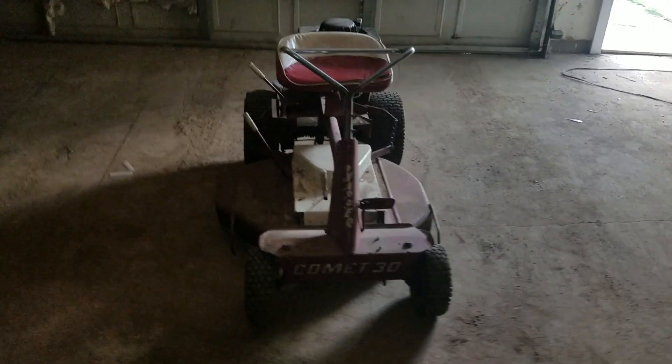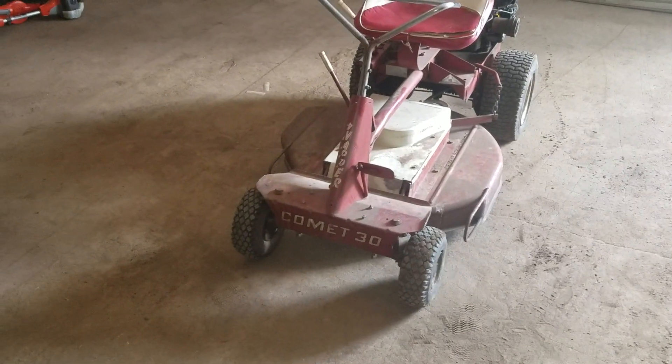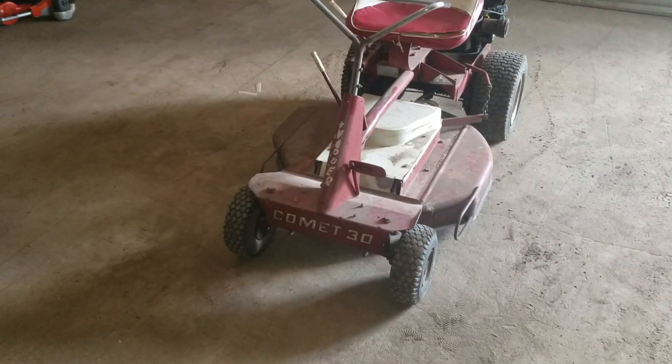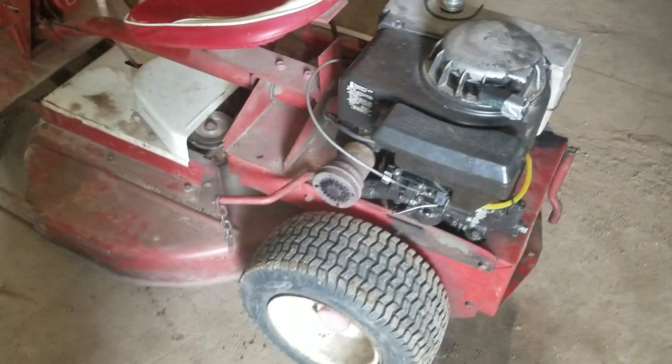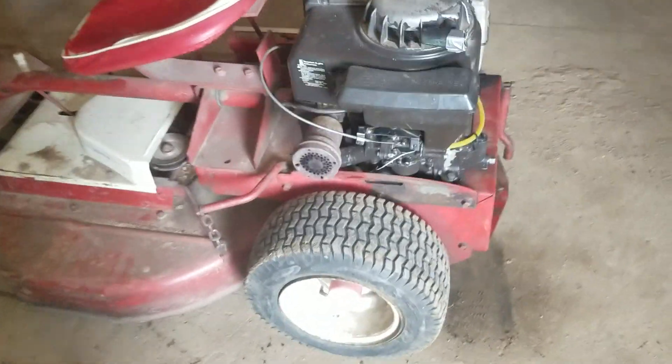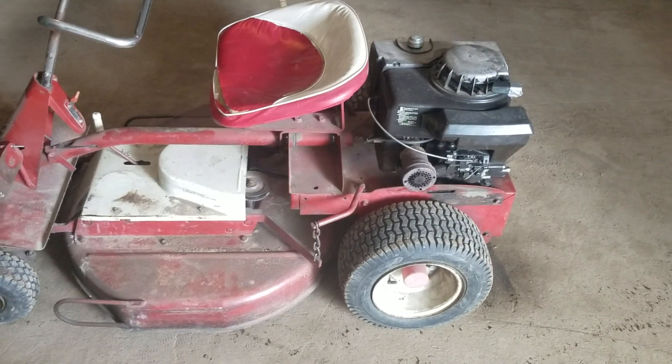Hello everybody out there in YouTube land. Today I'm showing you guys a Snapper Comet 30. We put a new motor on it and we're trying to get it to work. I think this motor might be a little undersized — I tried driving it around and it kept stalling out when you put it in the higher gears or turn on the blades.